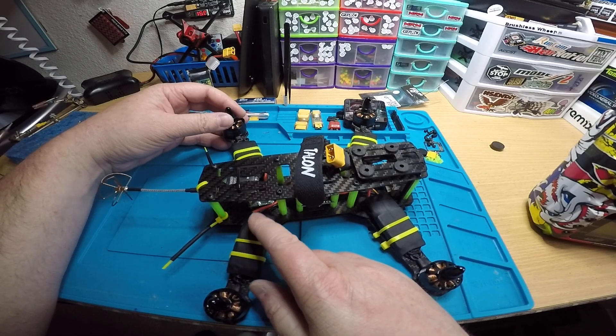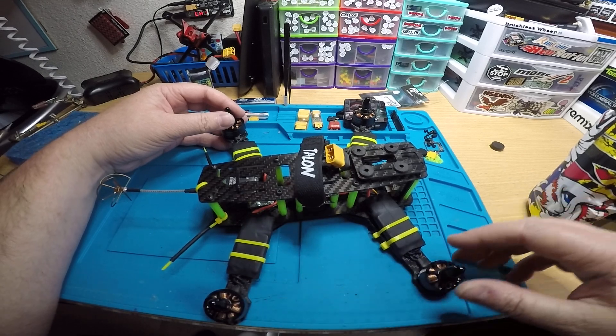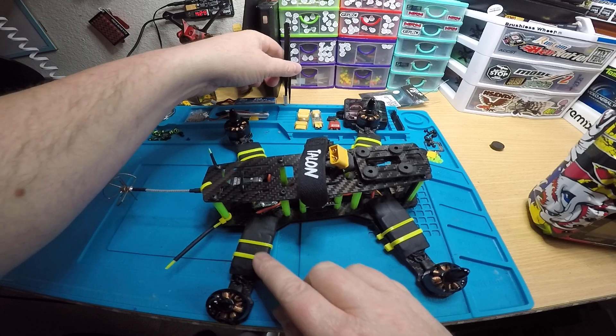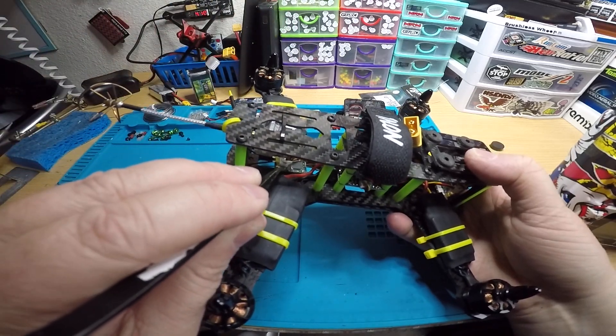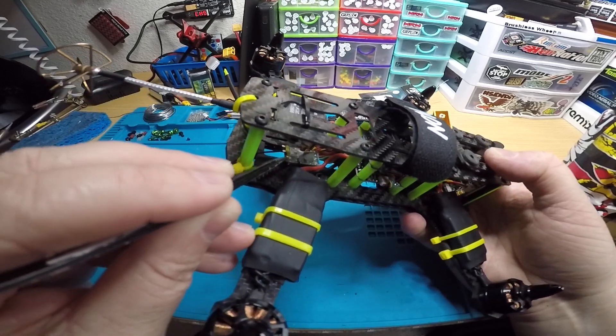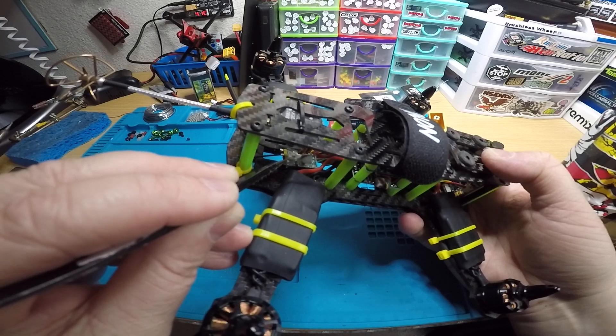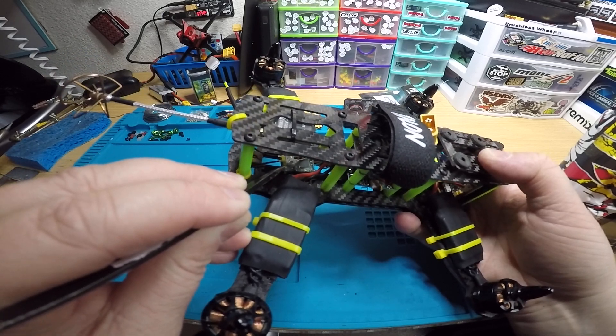Your receiver was way too old too — it wasn't even S.Bus — so I got you an XM Plus. I flashed RSSI on it and it's right back here. The bind button is a little square copper thing right here. You want to hold that down — you'll hear or feel it click — while you're plugging in the battery.